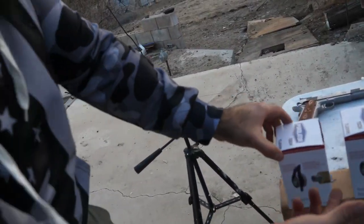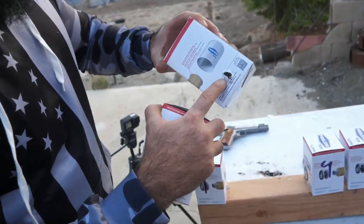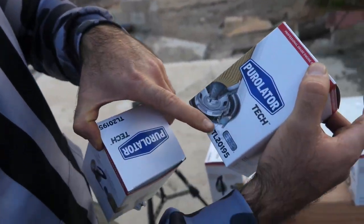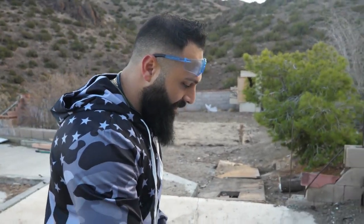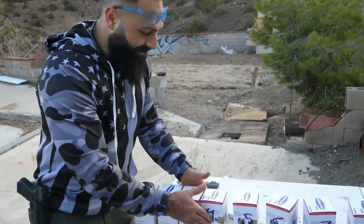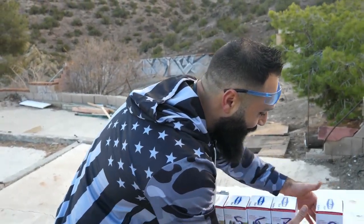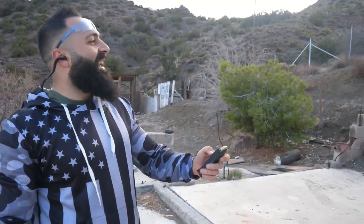Number one — nothing. Number two and three — it stopped in the second one but damaged the third. So 9mm stops at filter number two. That's not great for the 9. Now let's shoot with the 40.